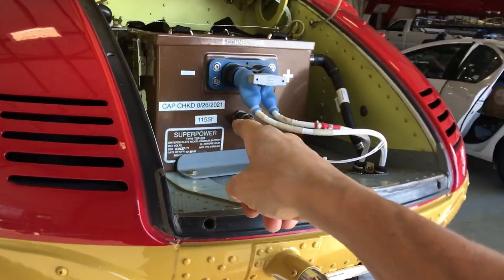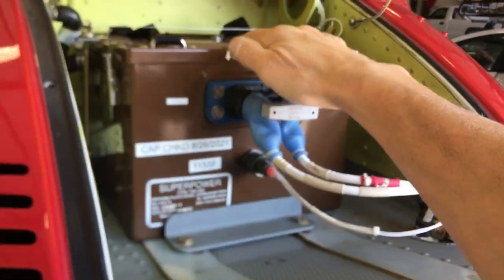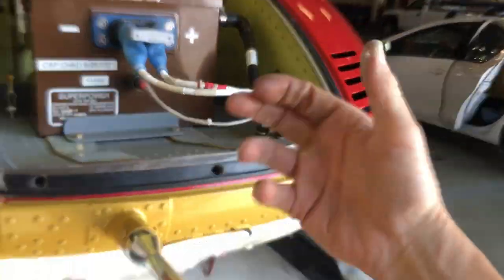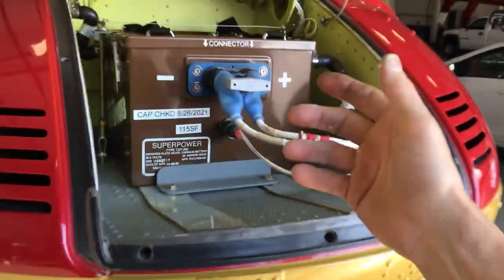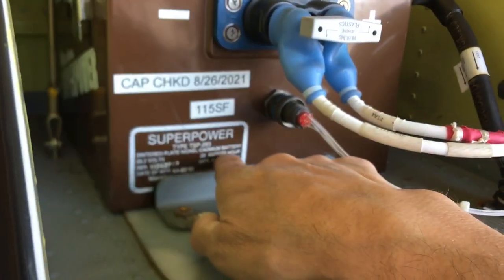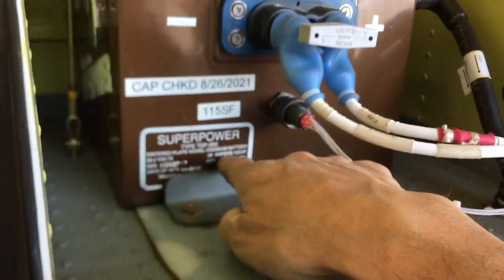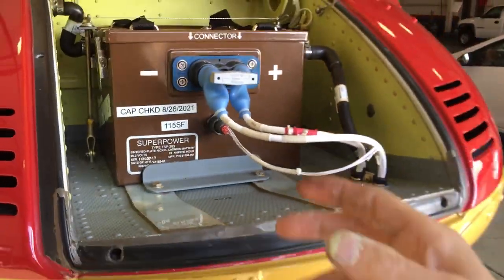I just had to take a picture of this — this is a NiCad battery. Remember old Makita tools that had the cheapest battery technology but lasted a long time? Look at this: it's a super NiCad battery, only 2.8 amp hours, 25 volts. You could make this out of little computer batteries.